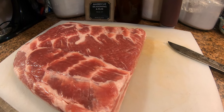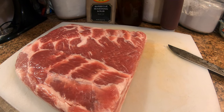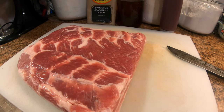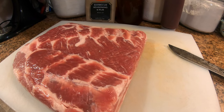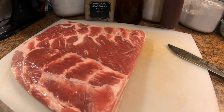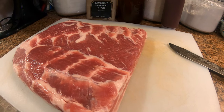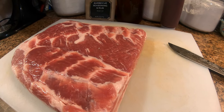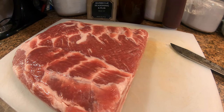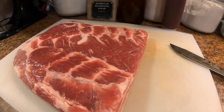Then we'll pull it off, bring it in, put it in a tin foil pan, and mix a little bit of honey in with our barbecue sauce — may add a little bit of brown sugar too. We don't want it super sweet. You can do it with more brown sugar if you want it really sweet, but we'll try it and see. Then we'll throw it back on the smoker for about another 30 minutes and we're gonna have some good eating. Let's get started!